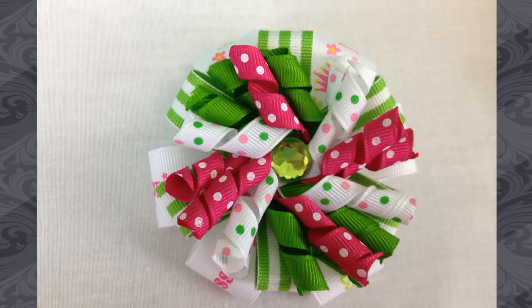Hi, I'm Lene with The Ribbon Retreat. One of the great things about making hair bows is that you get to be creative. Once you've learned a few techniques, you can create your own styles and the possibilities are endless. Today, Shirley is going to show you how to take two techniques and turn them into one adorable stacked crocker hair bow. So enjoy today's video and I'll see you next week.